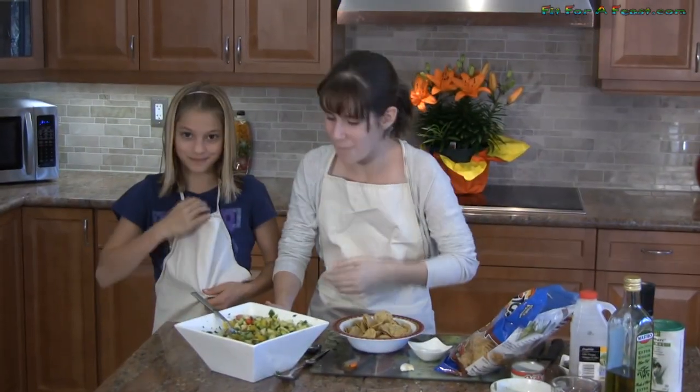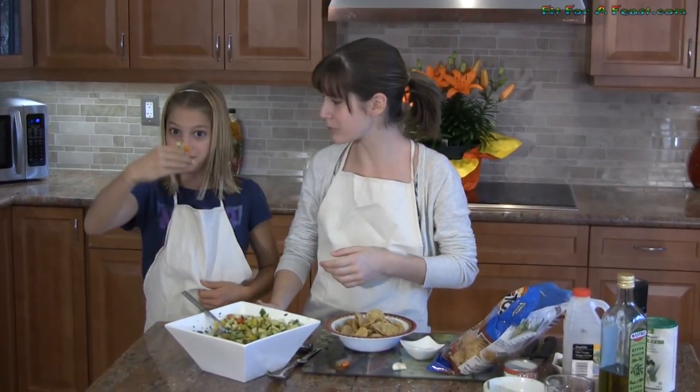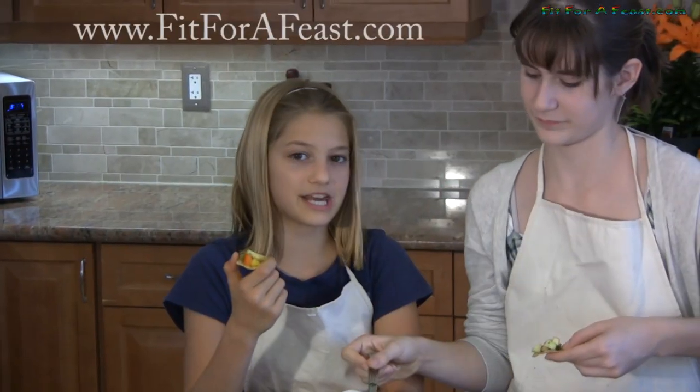Whoopsies! Looks yummy. This recipe and a lot of others are on our website. See you later on Fit for a Feast. Bye!